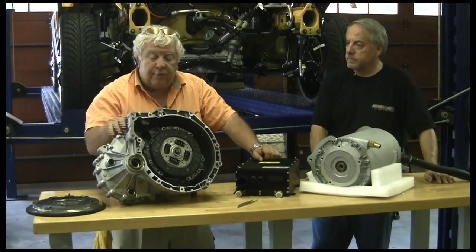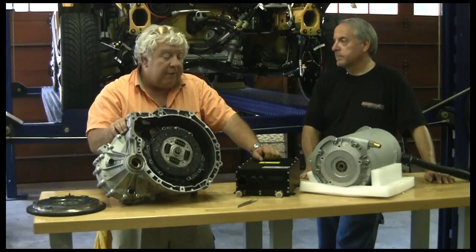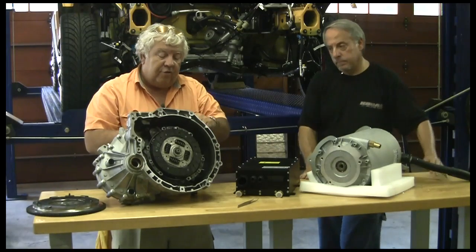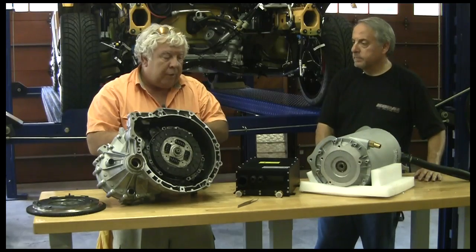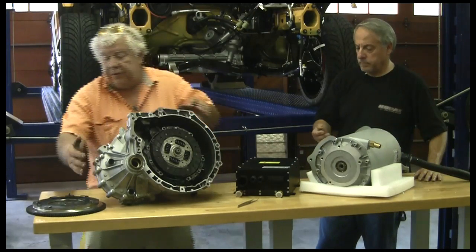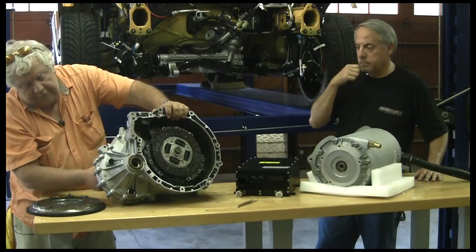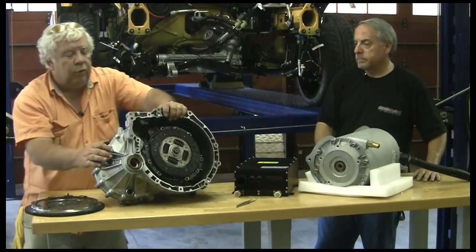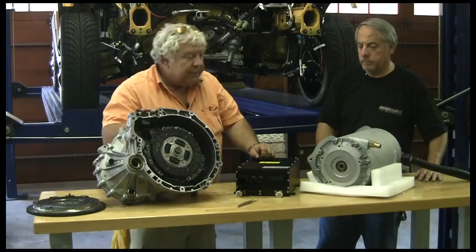This six-speed transmission, which we tried with the gasoline engine — I fell in love with it instantly. The shift mechanism here is just a thing of beauty. And of course here's where your drive shafts go to each of the front wheels. We did a drive shaft pull earlier. So that's our transmission.